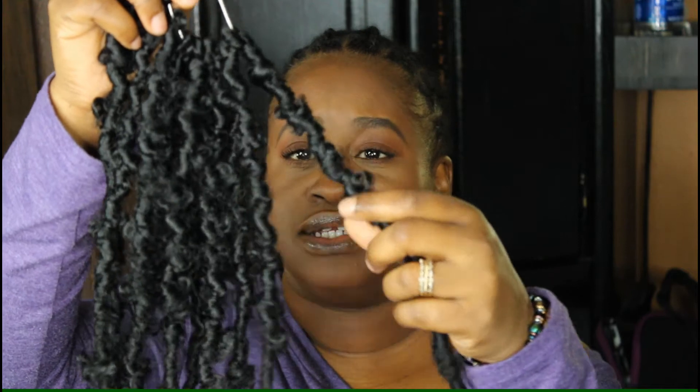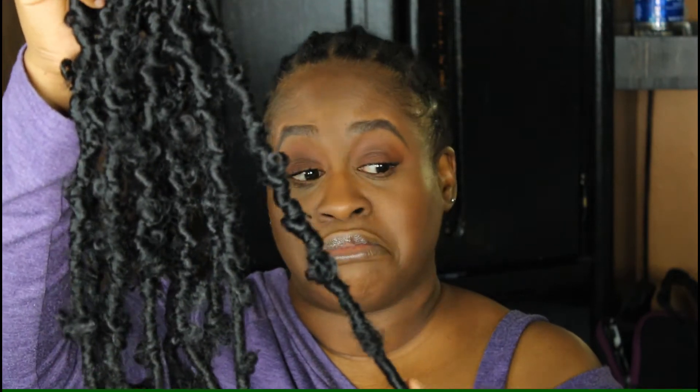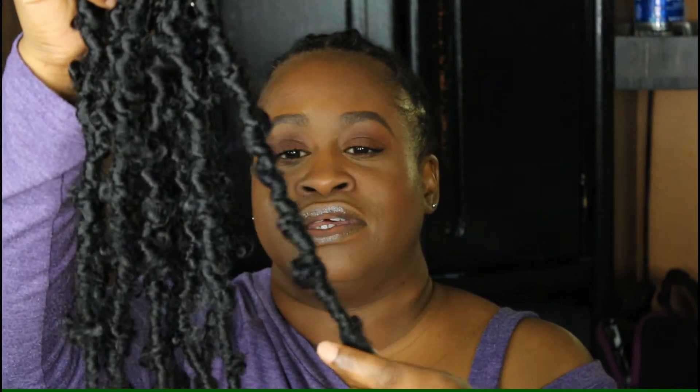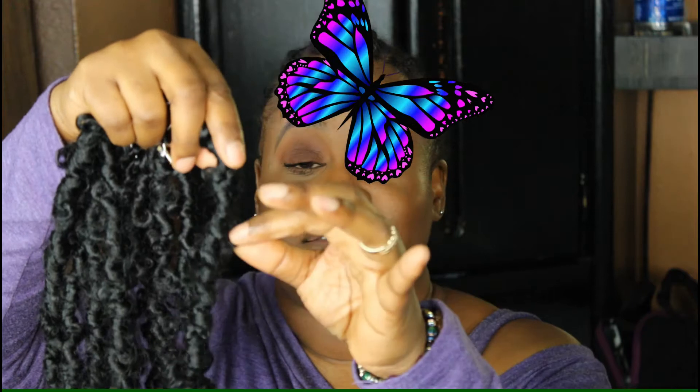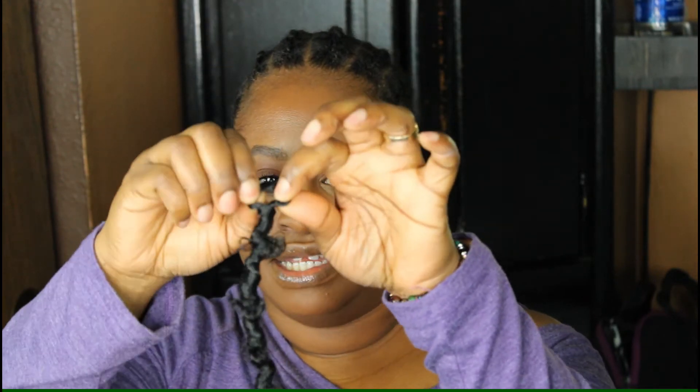The color I requested is 1B. These seem a little bit darker to me. But hey, they'll work. Now what makes them butterfly? It's these distressed portions of the lock that just wing out, like butterfly wings. I do like how they're knotted at the bottom. And it's a pretty good size loop at the top, which will make installing these easier.